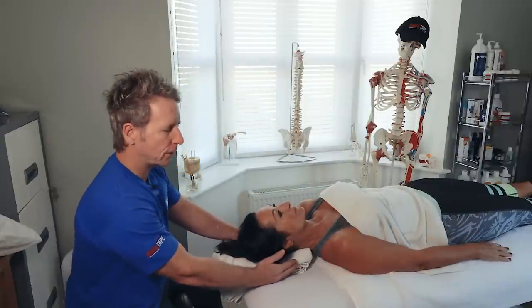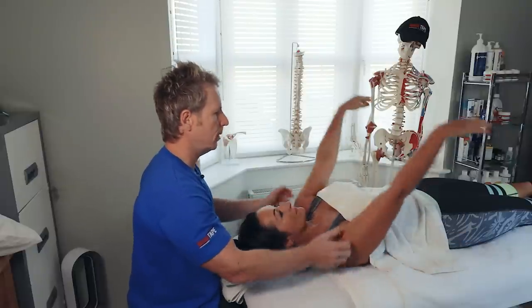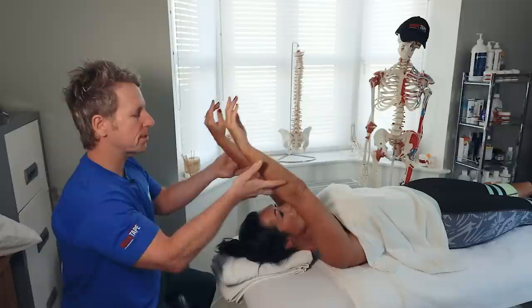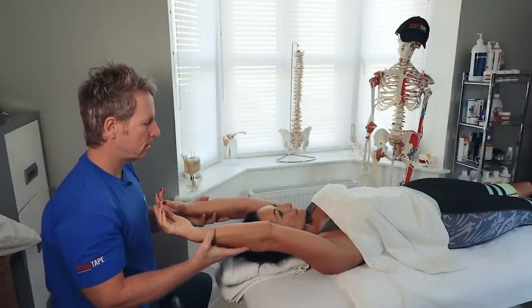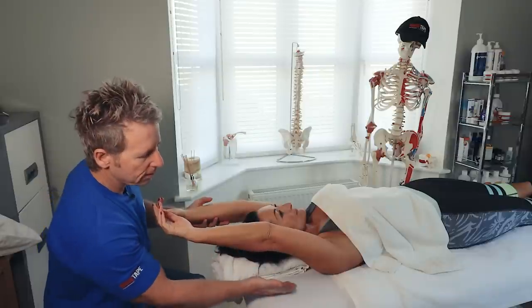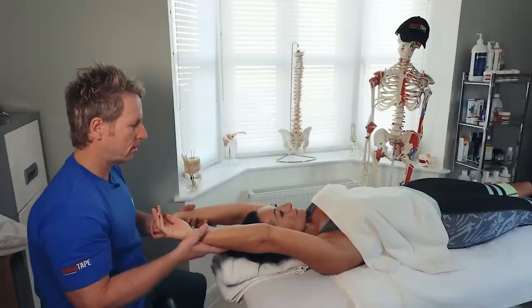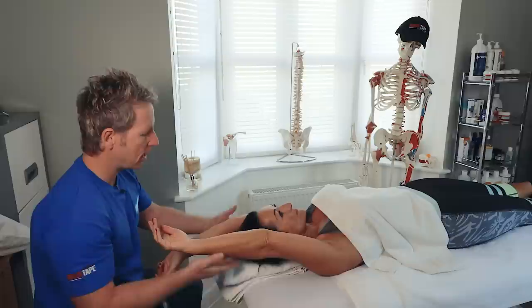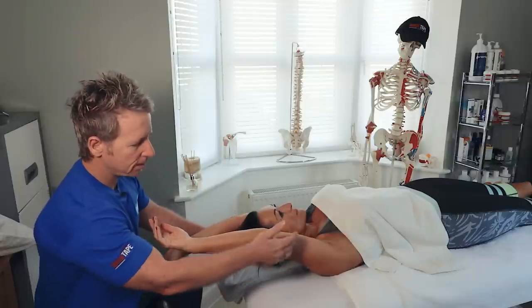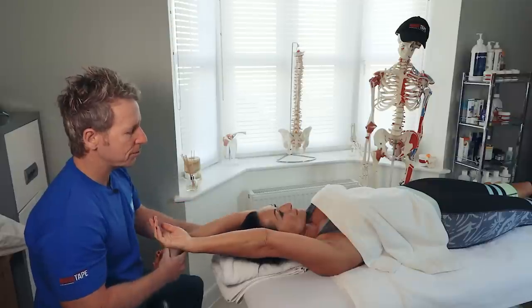Next we're going to look at the pectoralis major. Slowly bring both arms over your head. This is called the arm elevation test. We slowly lower the arms down, and you can see there is an obvious gap between the upper arm and the couch. It is tighter on the right side, even though both sides are tight as we have a gap on each. The right side is particularly tight, and the left is slightly tight.